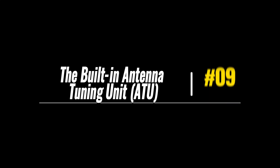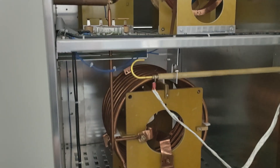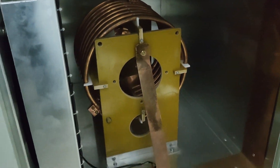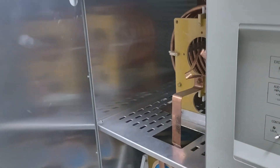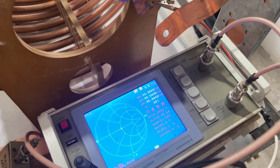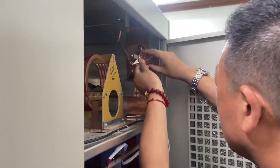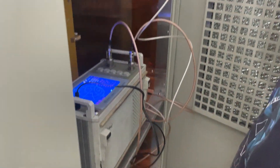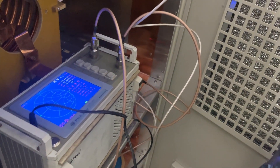Component number 9: the built-in ATU. The ninth component is the built-in antenna tuning unit, also known as ATU or antenna tuner of the AM transmitter. The built-in ATU section in the 10kW AM transmitter is responsible for matching the impedance of the transmitter to that of the antenna system. By adjusting the inductors, capacitors, and matching network, it ensures efficient power transfer and minimizes power reflections, optimizing the performance of the AM transmission.